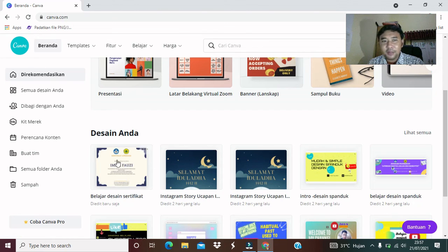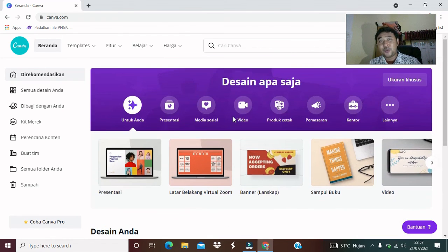Baik, itu saja teman-teman. Mudah-mudahan bisa bermanfaat buat teman-teman semuanya. Barusan tadi kita sudah belajar bagaimana mendesain sertifikat atau template sertifikat dengan mudah, praktis, menggunakan aplikasi Canva. Semoga teman-teman semua tetap semangat dan selamat berlatih di rumah, selamat belajar di rumah bagaimana kita membuat template sertifikat dengan menggunakan aplikasi Canva. Selamat mencoba. Terima kasih banyak. Semoga bermanfaat. Mohon maaf jika ada kekurangan. Assalamualaikum warahmatullahi wabarakatuh.